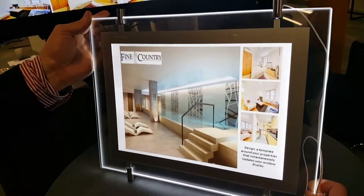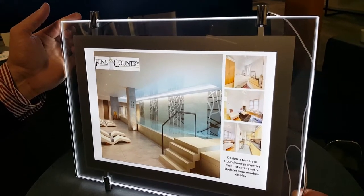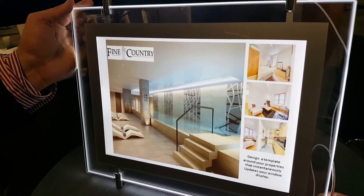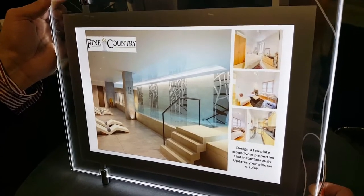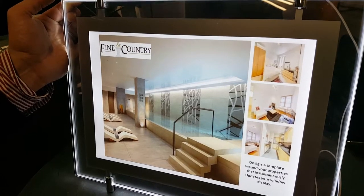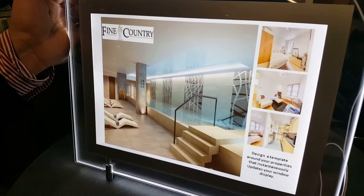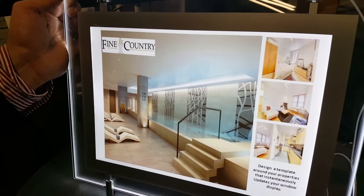This is just a short video showing one of the edge-lit window displays that are now being used extensively in the state agency market sector. The challenge has always been putting the right material through your printer or copier to produce these high quality lit-up documents. What we found is that with the EPS and Workforce Pro RIP series, we can produce material on the backlit film.